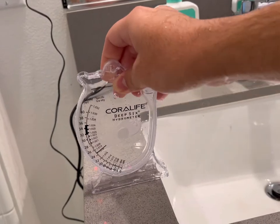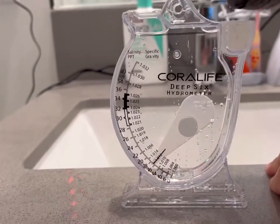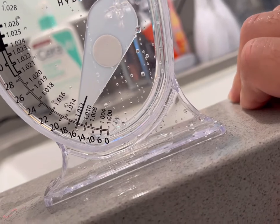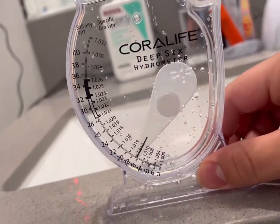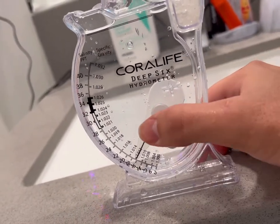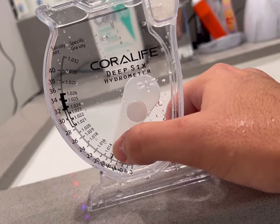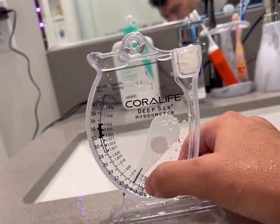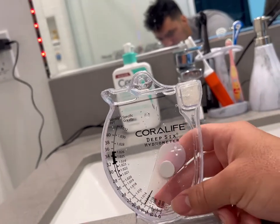I'll take a reading of the 40-gallon. Tap it a little bit to get any air bubbles out, because air bubbles can mess up the reading. Set it on a flat, level surface and let it level out. We're sitting at about 1.010 to 1.012 — the camera makes it hard to get the angle, but that's the method. Your good range is between 1.010 and 1.012, and if you can go a little higher to 1.014 that's great. Anything below 1.010 is more for slowly acclimating. Anywhere up to 1.020 is still considered brackish, and once you hit 1.025 that's full marine water.